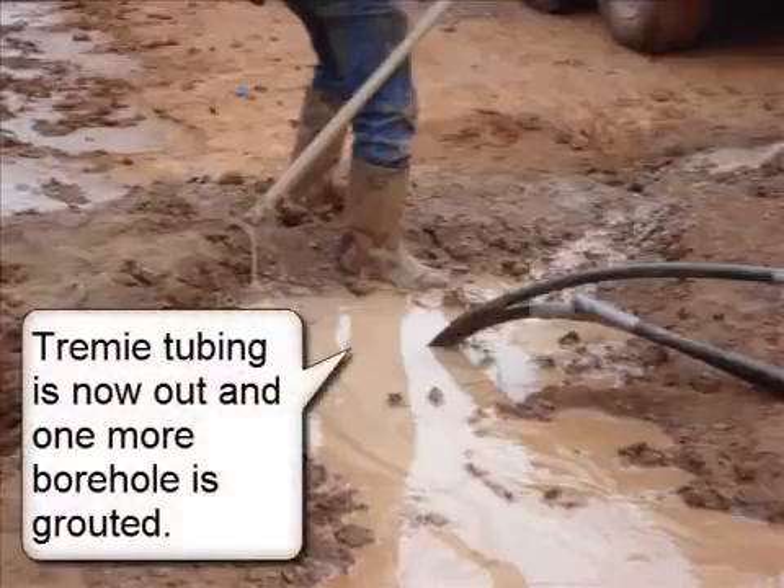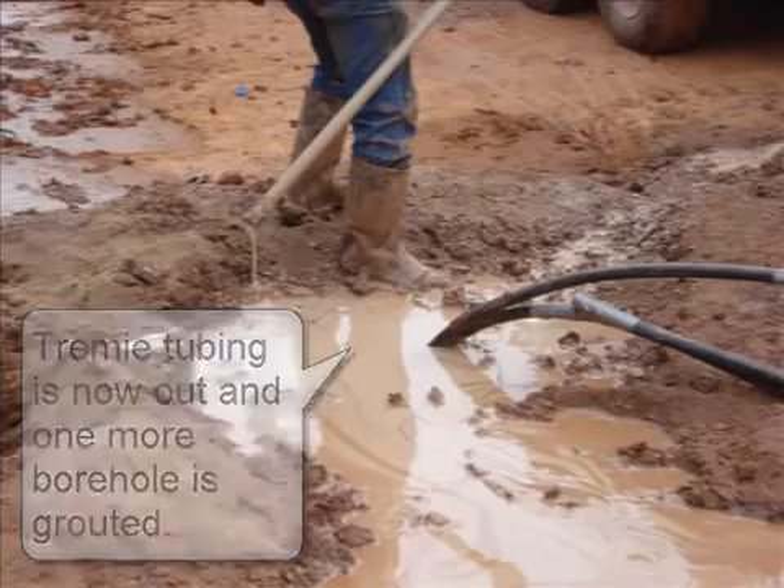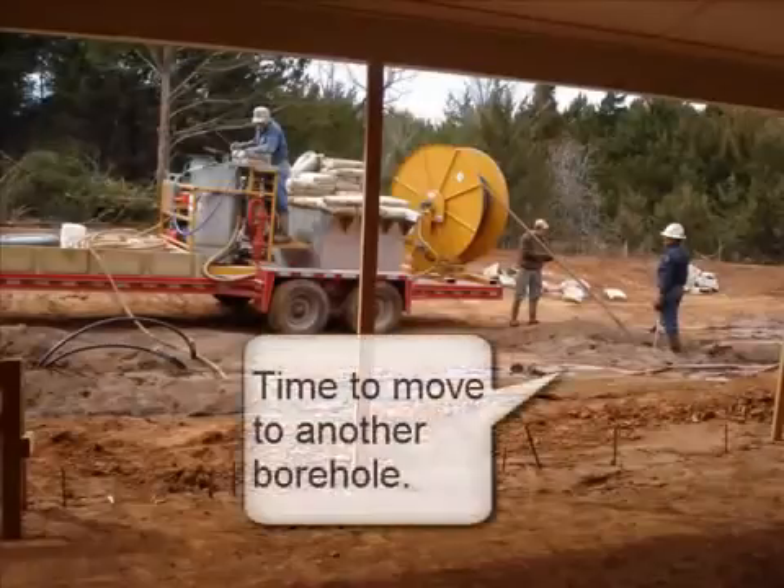Trimmy tubing is now out and one more borehole is grouted. Time to move to another borehole.